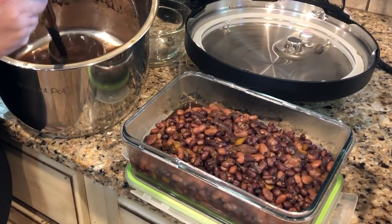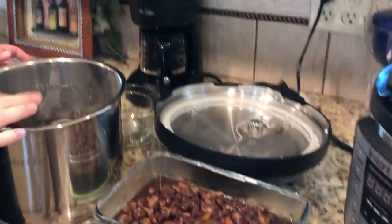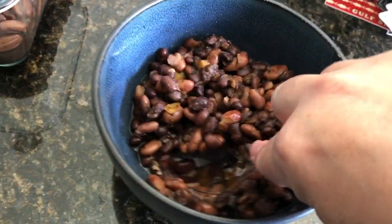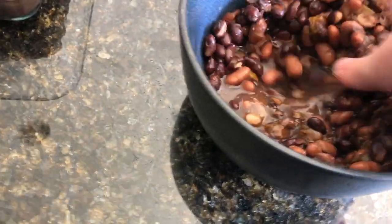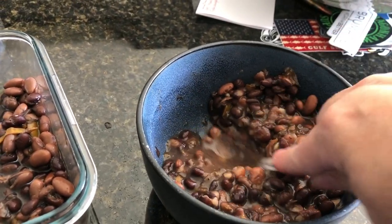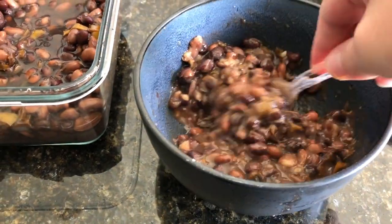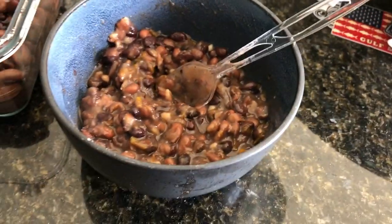Once the beans have cooked for 35 minutes, I let them sit under pressure for 20 more minutes. Then I put them in a container with just a little bit of the juice. We took this to a party where we knew they wouldn't have anything we could eat, so we just packed our own food and brought it with us. I mashed it up to get it nice and creamy, because that's the way we like it. You can mash it up as much as you want and then put it right on your tortilla.